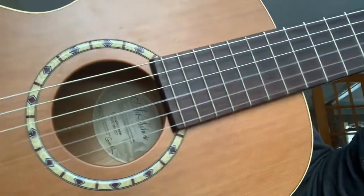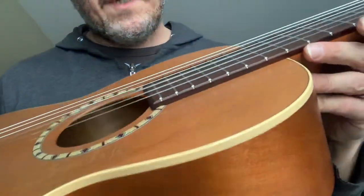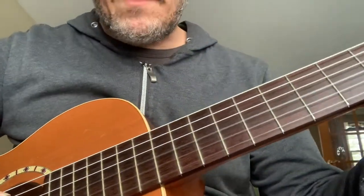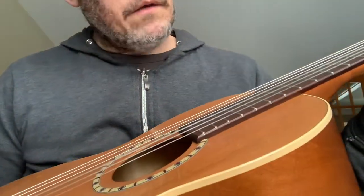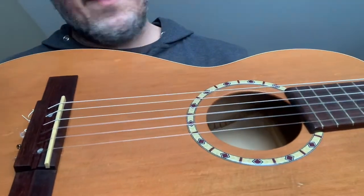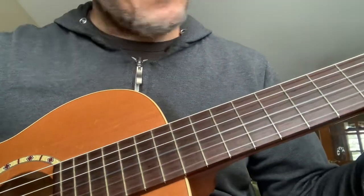If you haven't played one of these, you're missing out. These things sound incredible. This is getting to be a vintage — these are made in Canada. It's all polished and cleaned and has a new set of D'Addario Pro Arte strings on it.